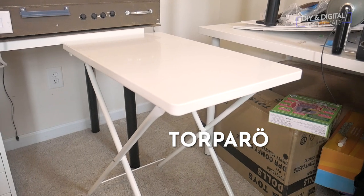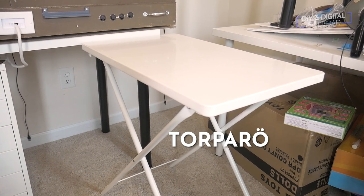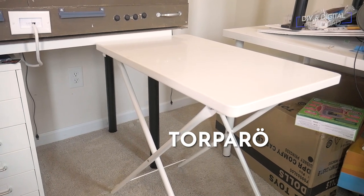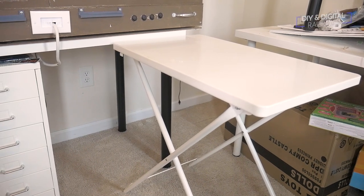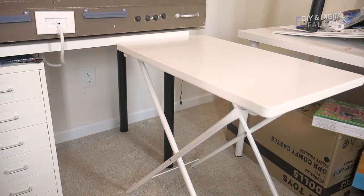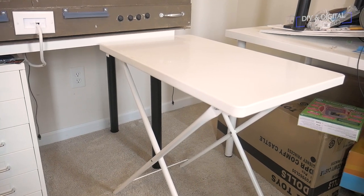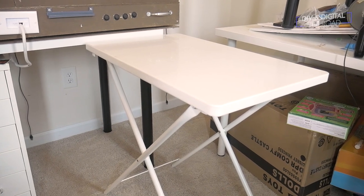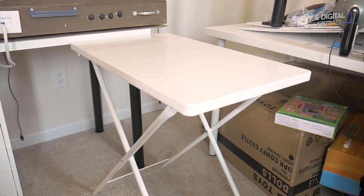The last piece is this folding table — the Ikea Torparo (or Torpeiro, I'm not quite sure how to pronounce that). This folding table from Ikea is $30. It was actually used to support my first layout, MRR1, when it was sitting in my old office. It's a pretty sturdy table, and it's going to be my movable workbench that I can move around to different places. It's roughly the same height as the tabletop, so you can use it as additional temporary bench work.